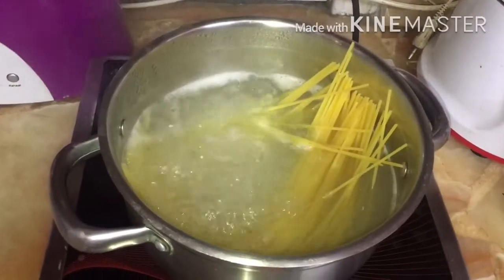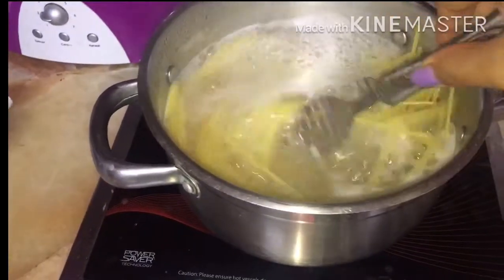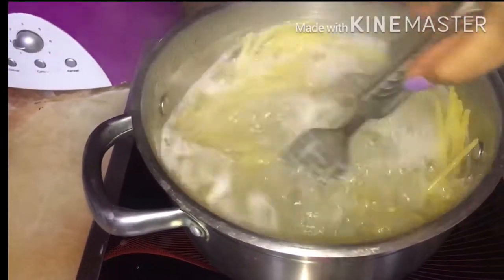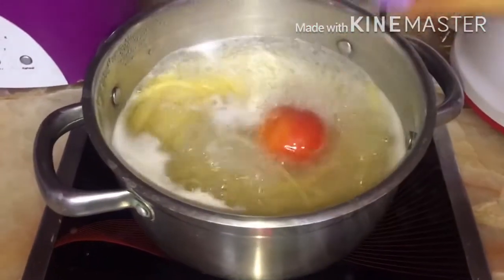Now you can see all the spaghetti has gone down. Stir it well and let the spaghetti boil. After 2-3 minutes, put in 2 tomatoes.